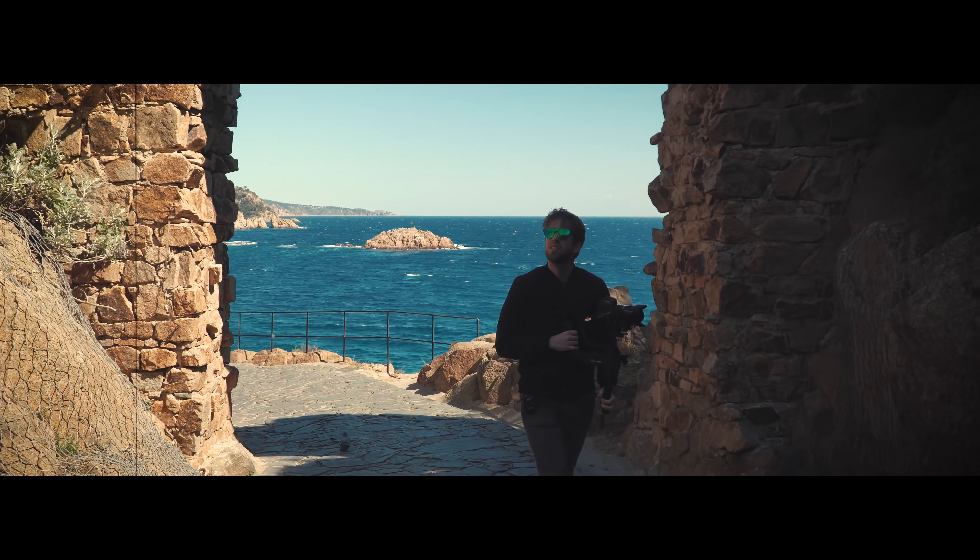Now let's talk about what makes the Zhiyun Crane 3 Lab unique. The first thing is its new revolutionary design and ergonomics, including the use of both hands with different settings, buttons, and a joystick. The second thing we love is that it's the easiest to stabilize and calibrate because of those red locks — they make life easier and let you calibrate faster. Another great thing is that the Crane 3 Lab is compatible with the most cameras of all three gimbals, which is a huge step forward. The gimbal modes — pan follow, lock mode — each have a dedicated button so you enter them with a single press.